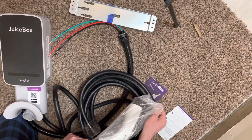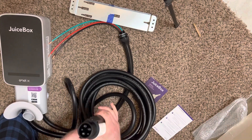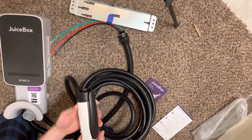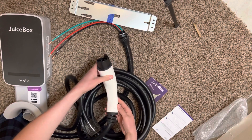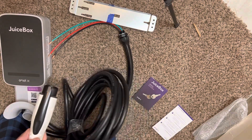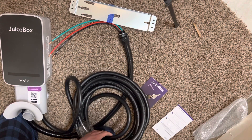Here is the tip of the charging cord right here — very nice. Got the three big pins and two smaller pins. Nice little grip on here. Kind of looks like a blaster or something, some cartoon gun.